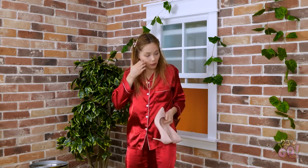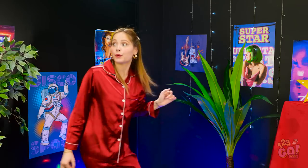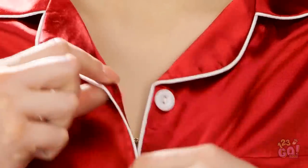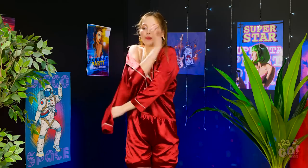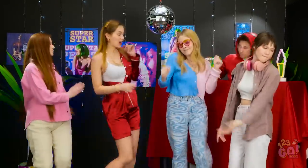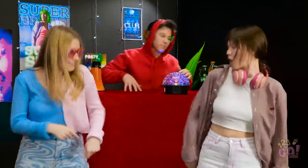A little dirt never hurt anybody! This place is awesome! But these PJs are not! Thankfully, I can make some improvements. You didn't think I'd wear jammies to the club, did you? Just gonna take my arm out here and wrap the sleeve around this way. Look how sleek it is! You'd never even know they were my PJs! Only one thing left to do now — I'm gonna dance all night! Make room for me, ladies! The DJ is killing it!